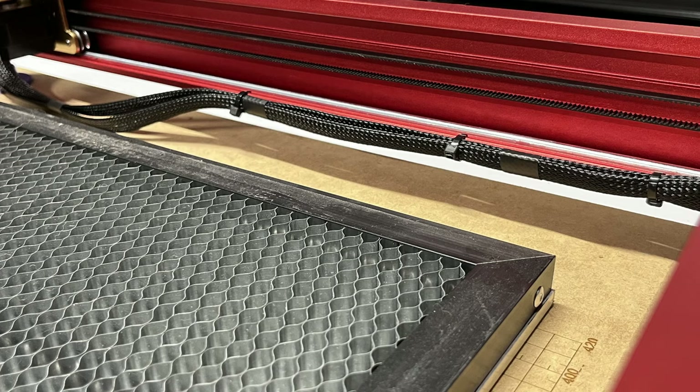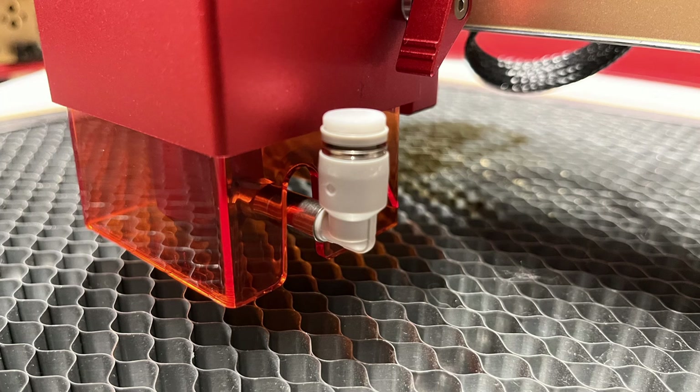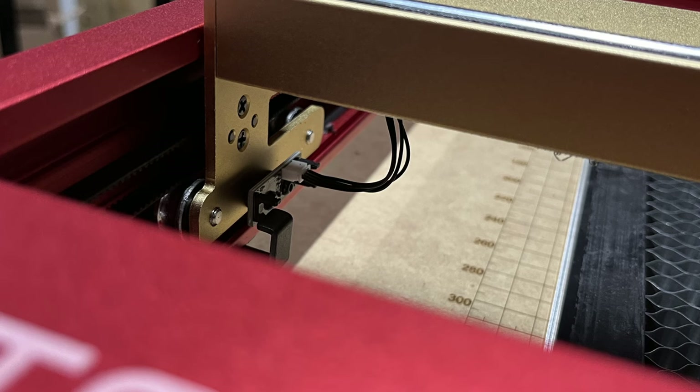Another thing Xtool did was they took care of the wire management — this loom used to just fall into the engraving area, but not anymore. It is nice and tidy now. And of course you still have to use the SD card when using Wi-Fi so you can print without attaching to the computer. As mentioned during the build, this is air assist ready and comes with a little plug — if you're not using air assist you can cap it off. And it has end stops on all directions. It will no longer crash when you home it or attempt to home it when it's not centered.